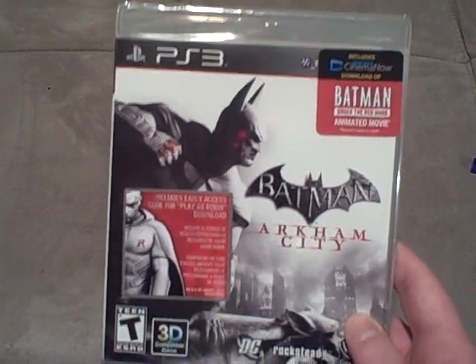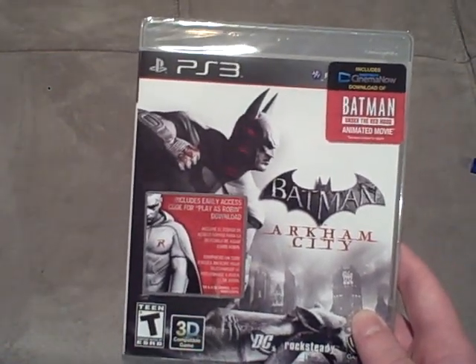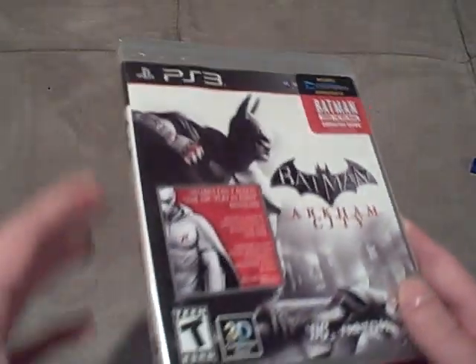I'm a huge fan of Batman. I love Batman. I love the movie The Dark Knight. I loved all the Batman animated series — everything about Batman. I just love it, and I can't wait to play this game.